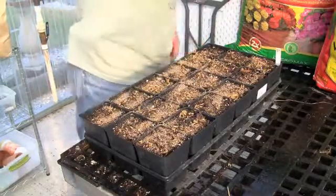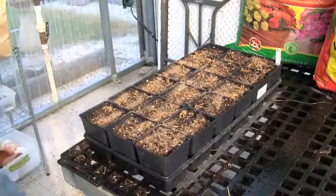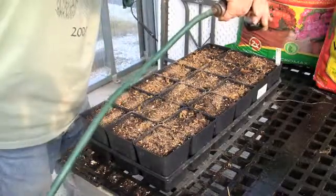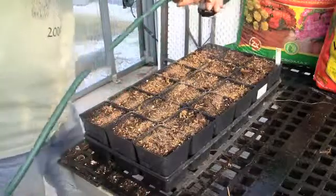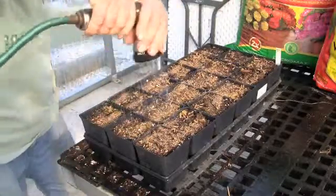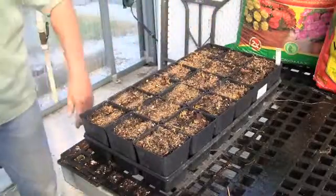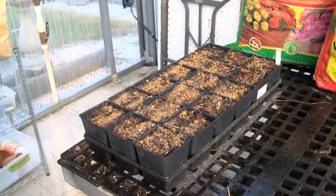One last step after I put the vermiculite on — once again, wet it down. Okay, this is done. We're finished. Now we just wait until the plants come up.